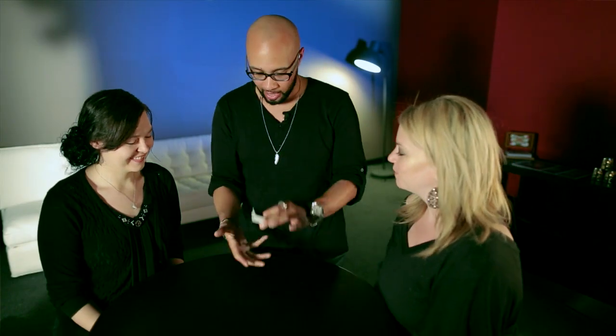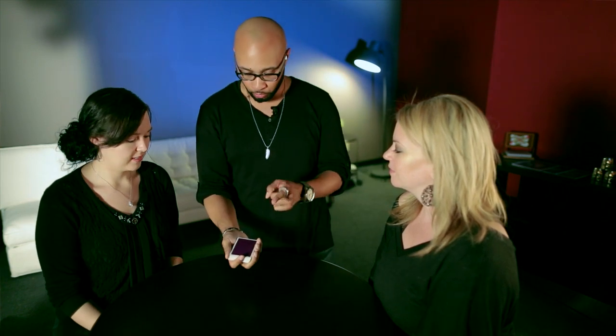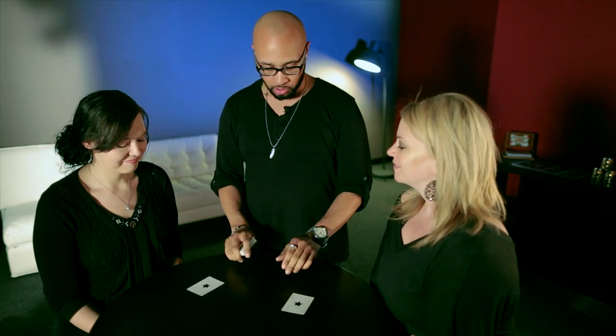Ladies, how are you? Good to see you. Thank you so much for helping me out. I'd like to show you a really simple illusion with a deck of cards. You'll notice how I snap my fingers and that top card starts to spin a little bit — it's an indicator. It indicates precisely where the two jokers are on the deck.